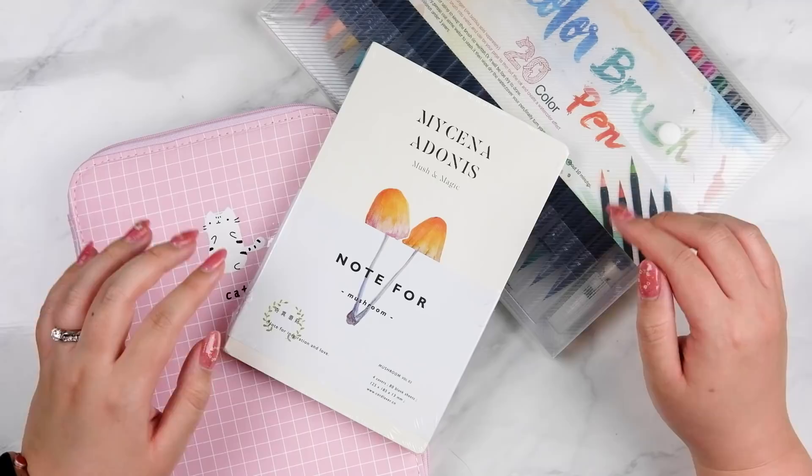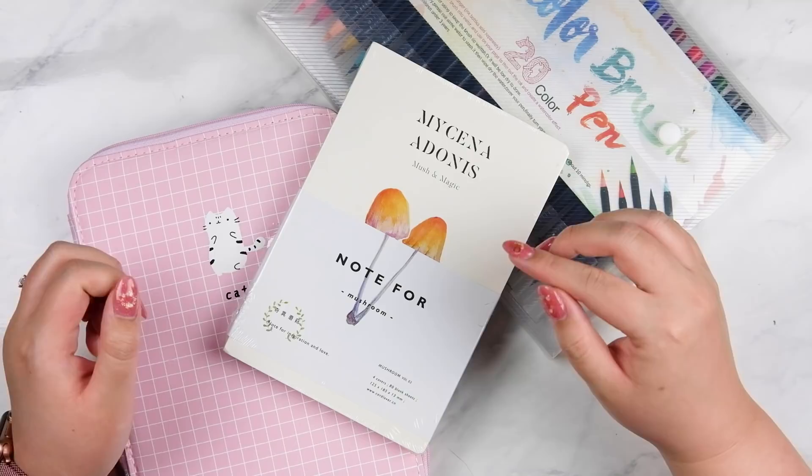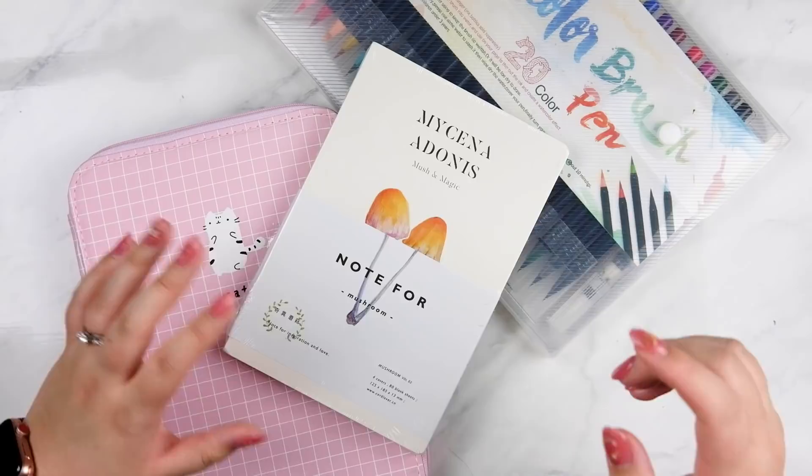Hi everyone, I'm Jan from Jan Plans Things and welcome to this video that I'm doing with Notebook Therapy. Today is a little bit different. Notebook Therapy contacted me and asked me if I would be willing to do a giveaway, and I thought this would be fantastic. They let me pick a couple of items from their shop.